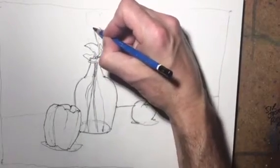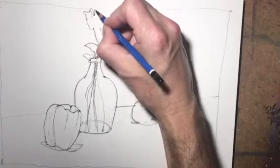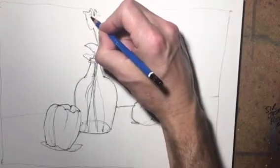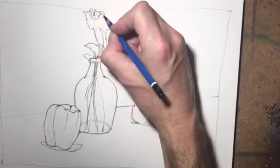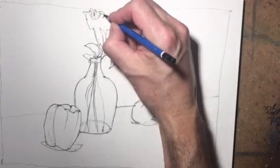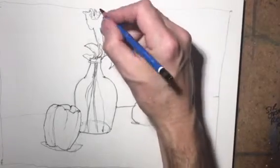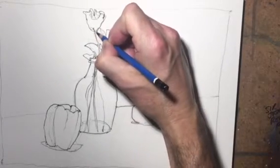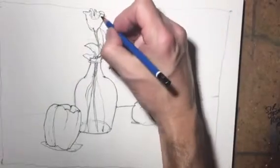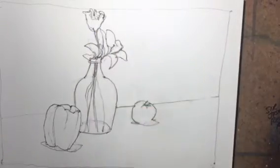Then we'll do the roses. I'm not going to do every petal of the rose. Roses are actually one of the most difficult things to draw - I always had a hard time with them because there are so many different leaves and folds, and it can be very fatiguing to try to draw them with accuracy. So I just sort of get the general idea of some of the leaves and folds on the top of the rose, and then the rest we'll just paint in as we go.